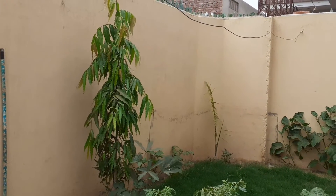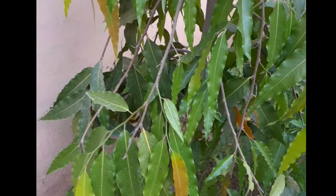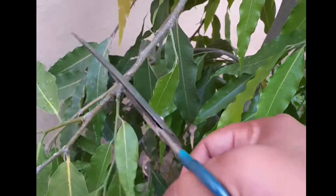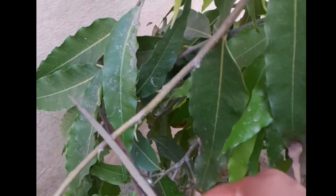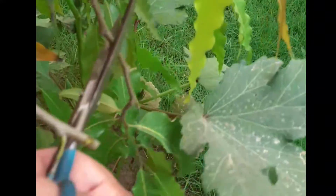In this video I will show you how to trim and prune your Ashoka tree. We will cut all the branches and leaves from its bottom side with sharp scissors. Trimming or pruning is very important for the growth of the Ashoka tree, and after trimming you will see your Ashoka tree will grow very fast. We will remove all the branches and all the leaves from its bottom side.